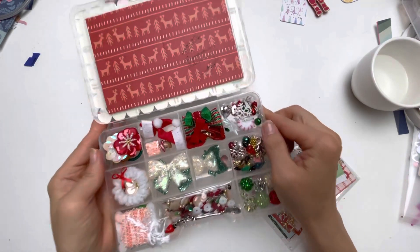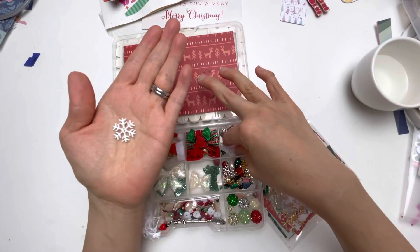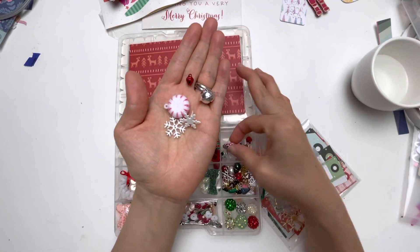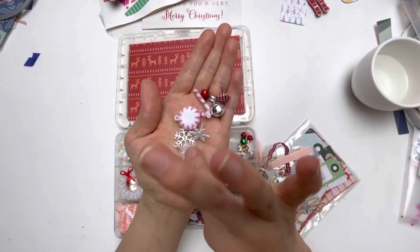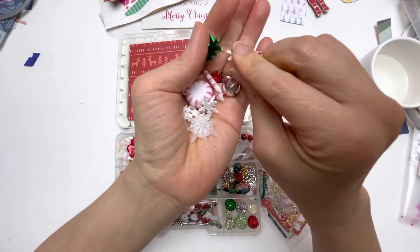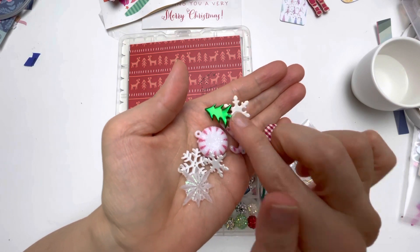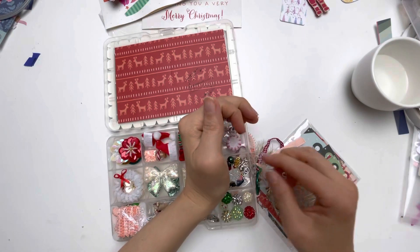In this compartment she's included snowflakes — she has made this such a festive box. All of the jingle bells and snowflakes, candy cane — this is a really nice brad. And this sparkle snowflake — Rebecca really truly knows all the things that I adore. Look at that tree brad! And all of these Christmas bells — thank you so much, Rebecca.